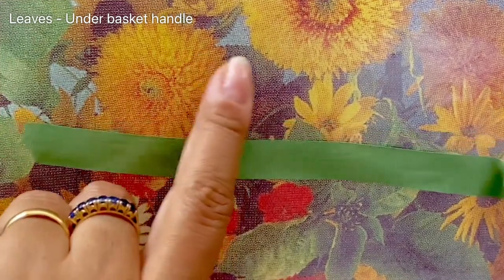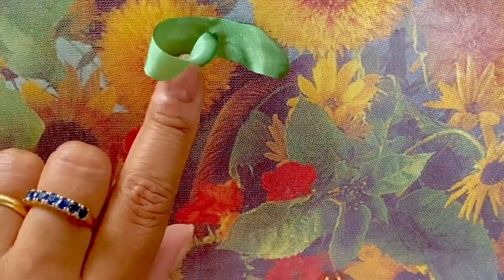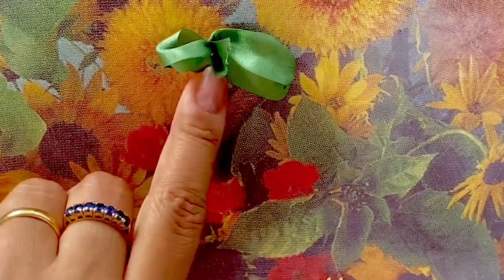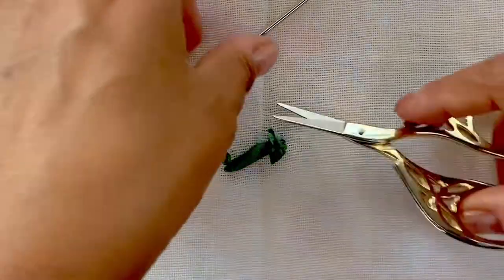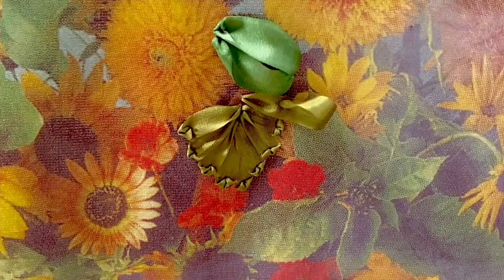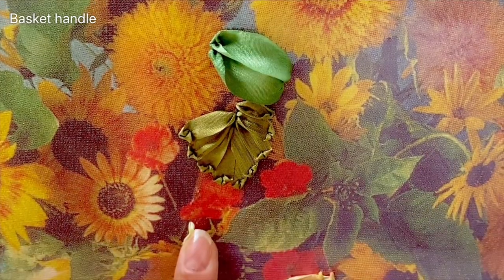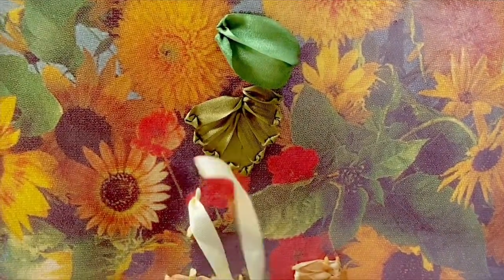Next I'm using a 13mm green ribbon to stitch a leaf under the handle, and a 7mm mustard green ribbon to stitch the leaves there too. I'm going to stitch a ribbon stitch — if you're new to ribbon embroidery, you simply insert the needle in the center of the ribbon and use a needle to create a pointy tip. Then ribbon stitches for the underlying leaf here, creating pointy tips. With the 7mm light yellow ribbon I'm going to stitch stem stitches along the edges of the handle.